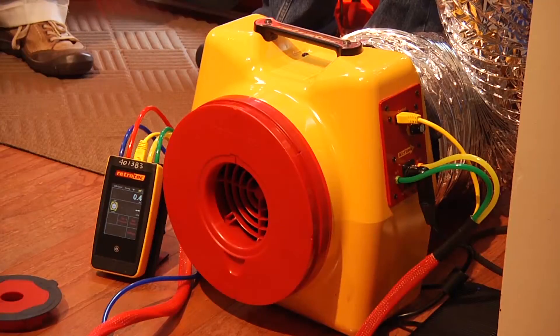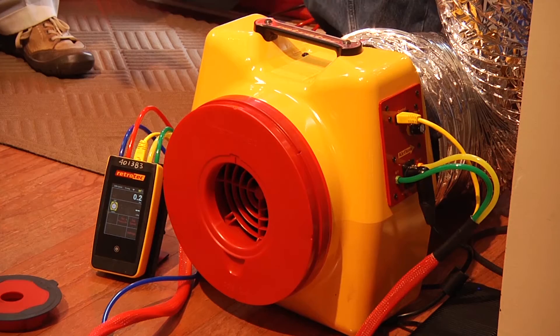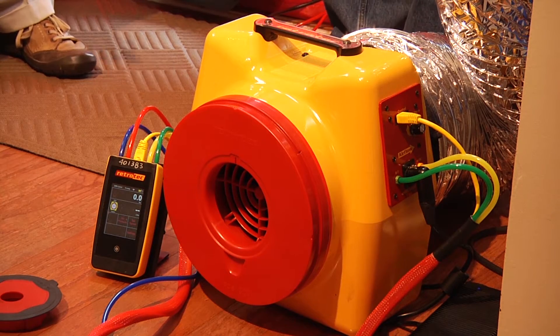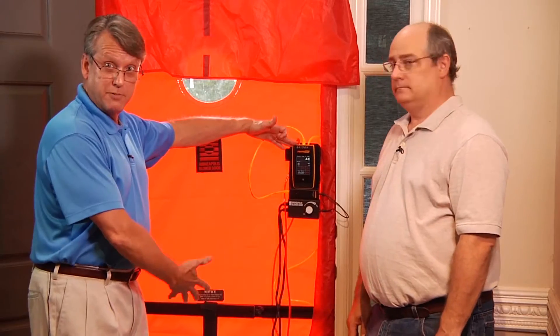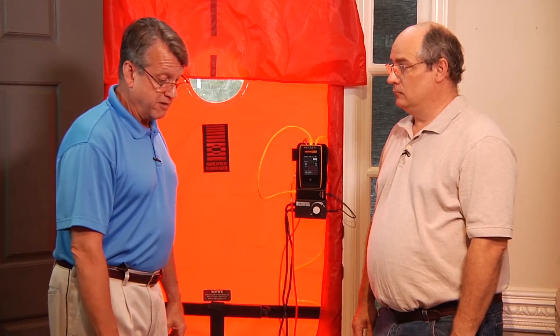Hi, I'm Dallas Jones with Green Training USA. Today I'm here with Joe Medos, who's the RetroTech trainer, and he's going to show us how the brand new RetroTech 300 duct tester works and all its great features, along with the DM32 smart gauge, which we have set up here, as well as with a Minneapolis blower door. So Joe, take it away and show us what you have here.